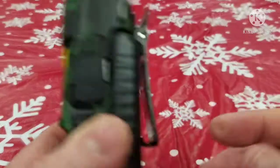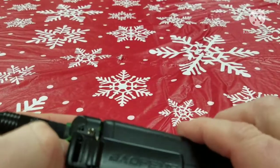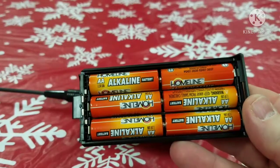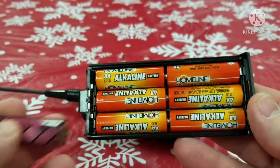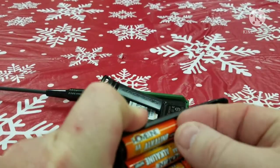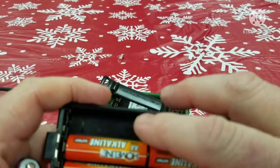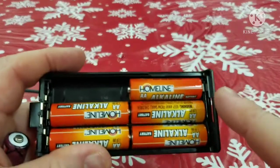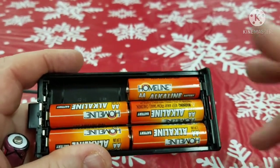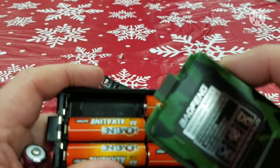So if you want to use this to talk on the Baofeng, you have to do something a little different. Let me take this off and show you. Instead of having six batteries in here, we need to have five batteries, because if you have five, that means you have five times one and a half volts, which comes out — if my math is correct — to seven and a half volts, which is much closer to what we need where this battery is rated at 7.4.